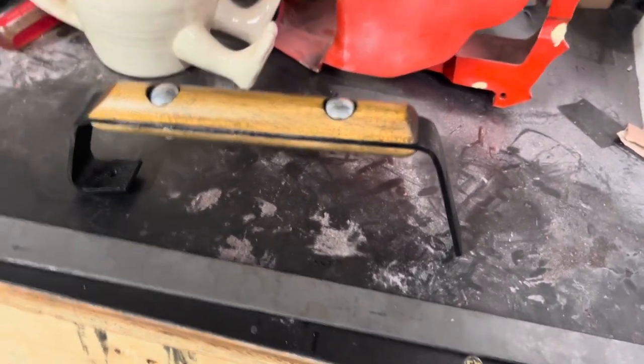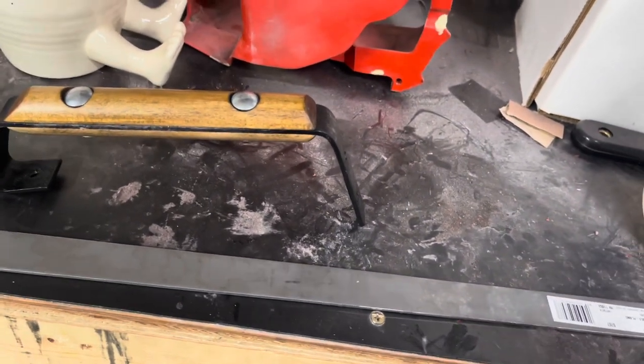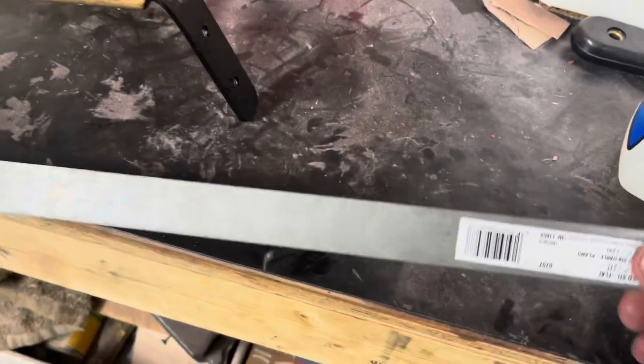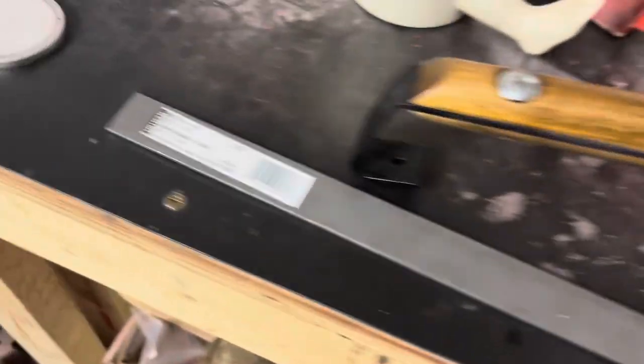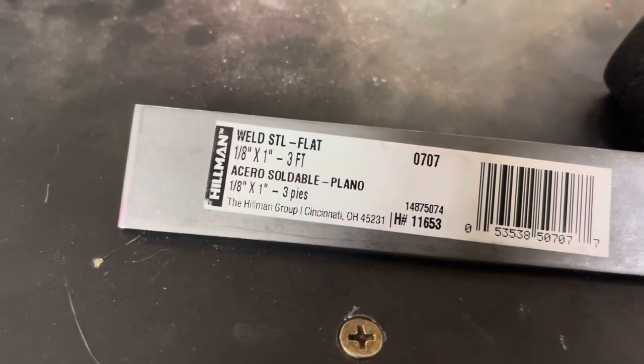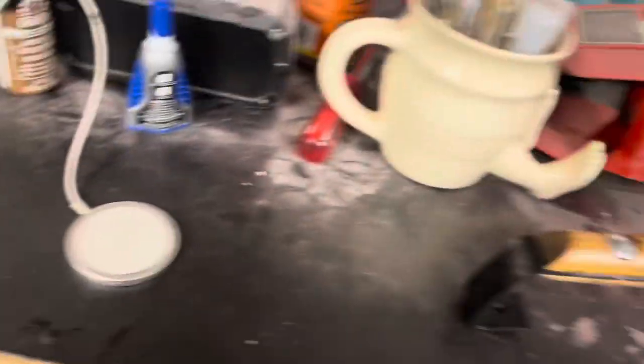Home Depot has it, I believe Lowe's does too, and really any farm or ag supply place will have this kind of metal. Just make sure you don't get the super stiff stuff — I've done that a few times and it is a pain. Look for something like what I'm showing here if you're not going to go with the aluminum.